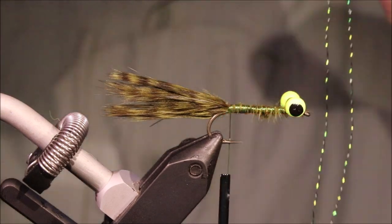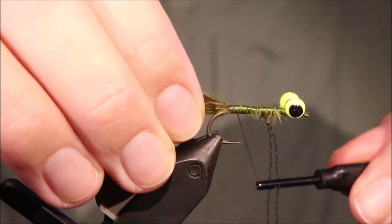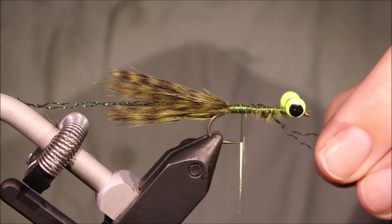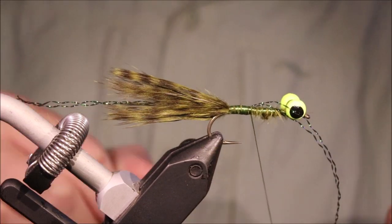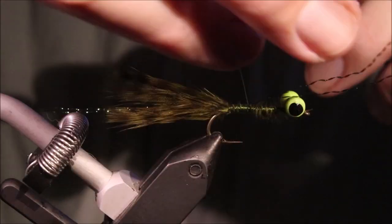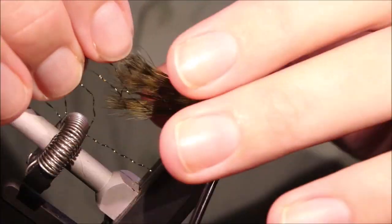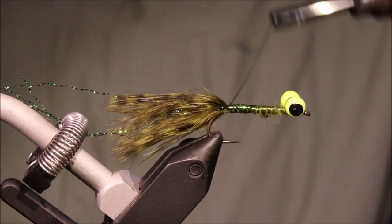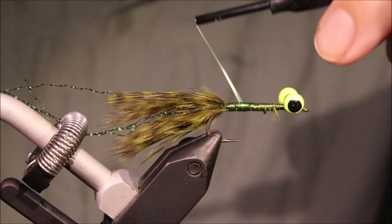Tail flash — I've got two strands of crystal flash. This is peacock, it's a kind of nice metallic olive colour, it kind of changes slightly. The colour's actually called chameleon. So I'll just leave them long, the two strands. Come halfway down, fold them over. What I like to do is get them in the spring.